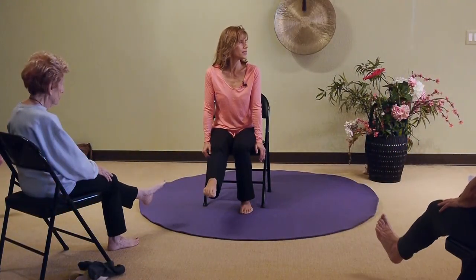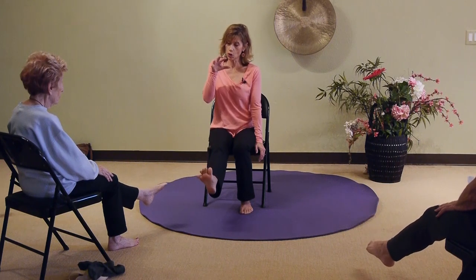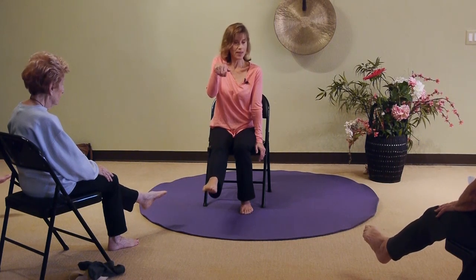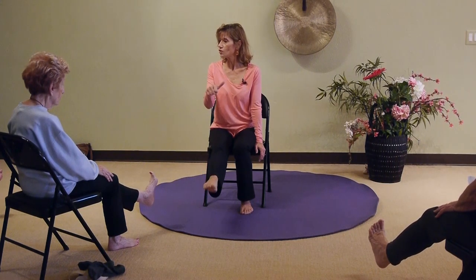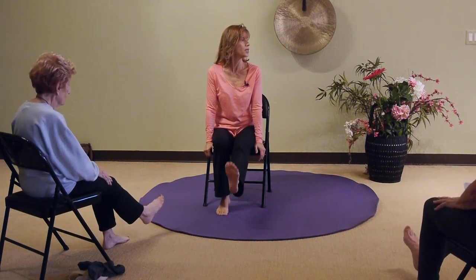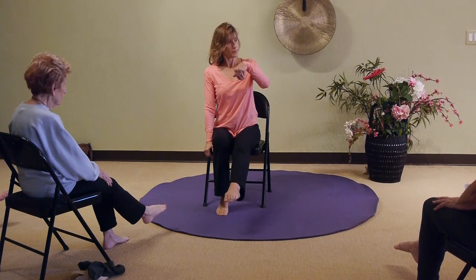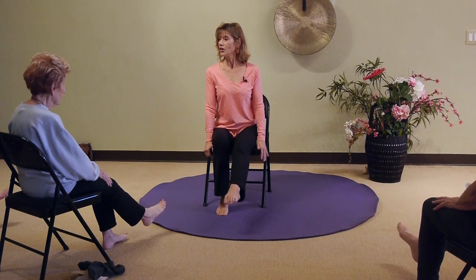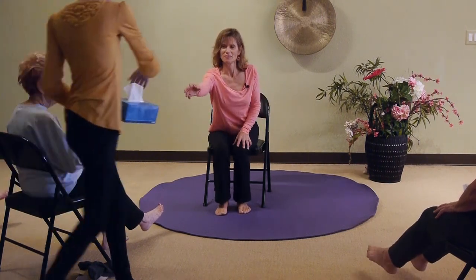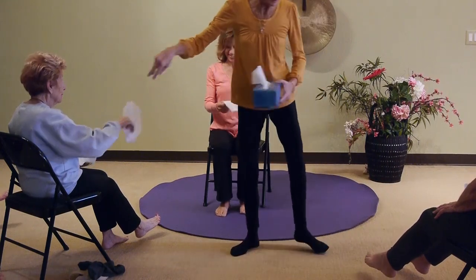Everybody take their left foot up — I'm mirroring you — and just point and flex. That's the mobility we're working on. Curl your toes tight and then pull your toes backwards. Do the other foot: point, flex a couple of times, stretching into the calf, then point the toe and pull them back.